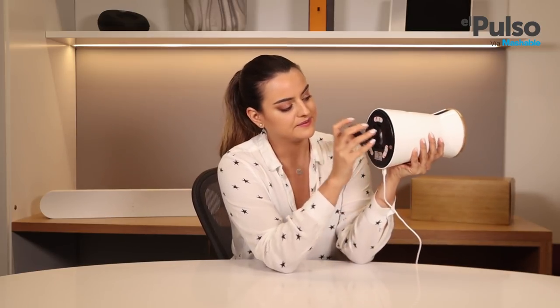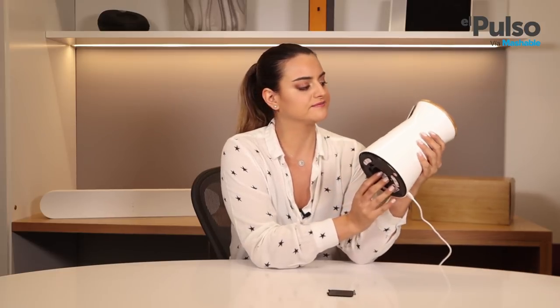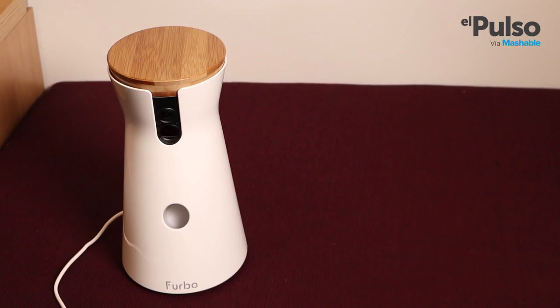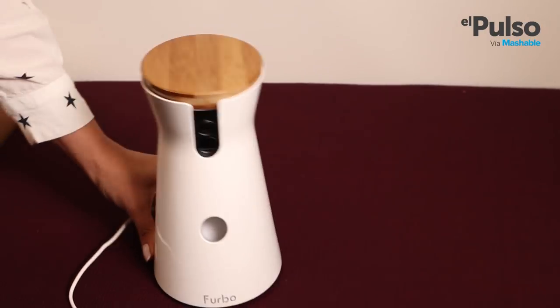At the bottom, Furbo has an opening here that takes you to the launching device for troubleshooting. In case a treat gets stuck, then you can clear it out through here and then you're good to go. The device is pretty light, which could be good or bad. You won't strain yourself moving it, but at the same time it'll be fairly easy for your pet to knock it over.